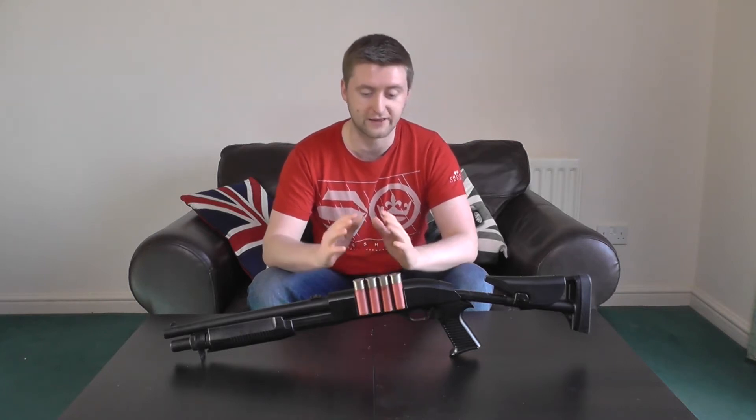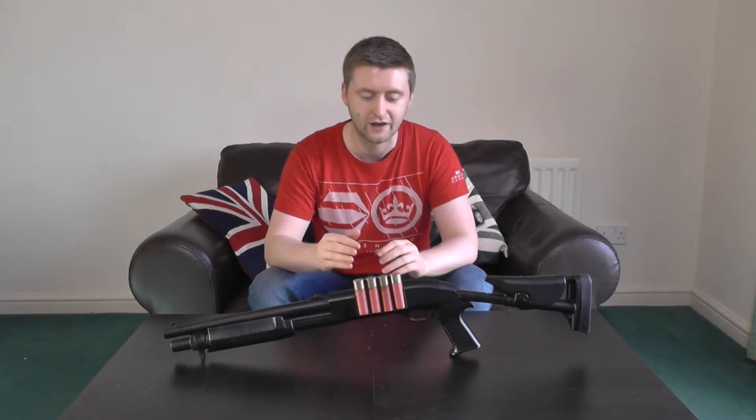ASG has clearly gone for the cheap and cheerful approach with this one — the price alone says that, but so does the overall build quality. This is a spring, pump action, single shot only shotgun. By most Airsoft definitions that would mean this isn't actually a shotgun at all, since it doesn't fire three rounds at once. ASG does sell a three-round version of this, but this is not it, so bear that in mind.